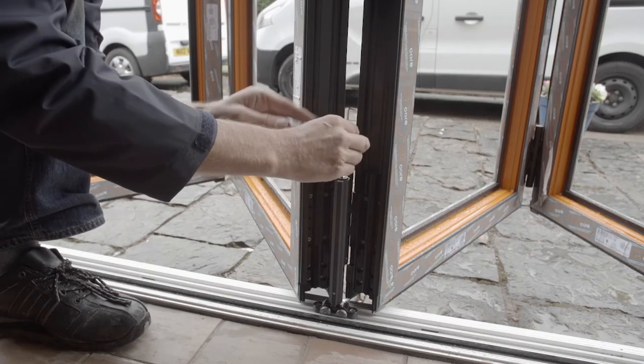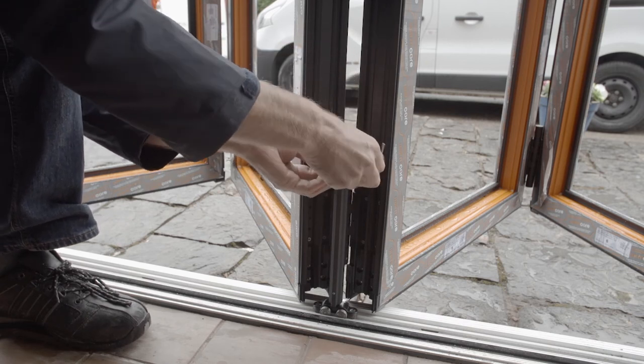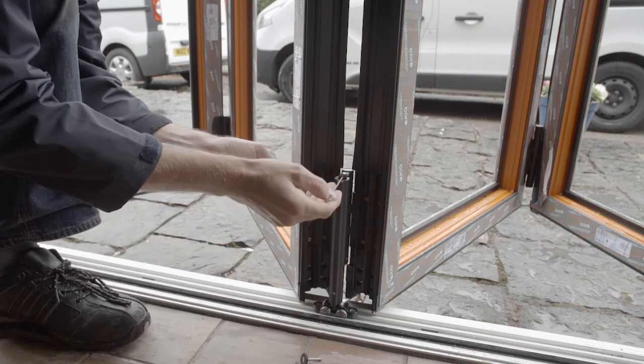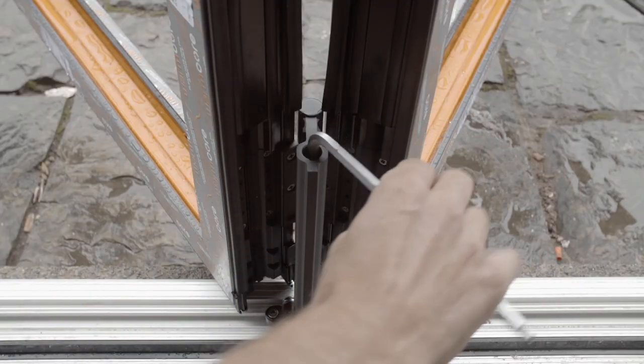Please note that the accessible screw visible on the bogey wheels is not the bogey wheel adjustment. To access the adjustment, you need to remove this screw and the plastic washer and take out the second washer. You'll then be able to see the adjustment inside and can use the allen key to move the bogey wheels up and down as needed.